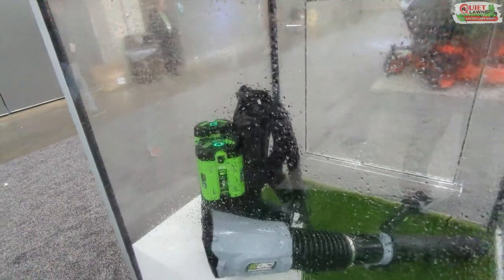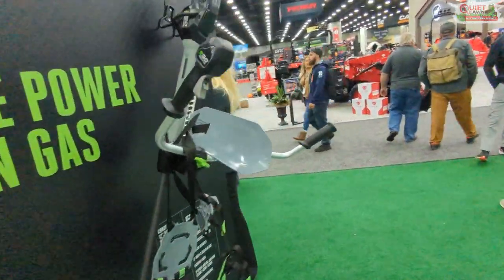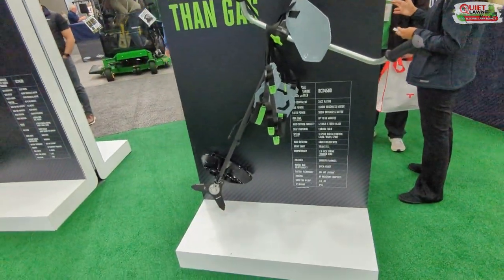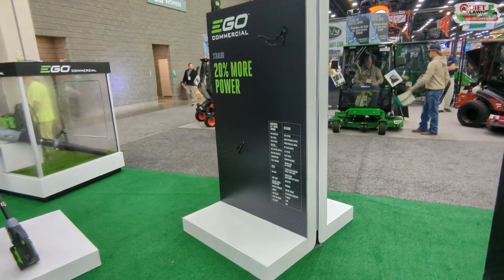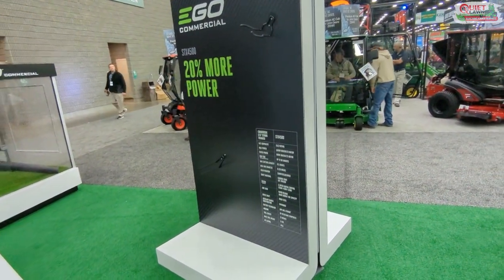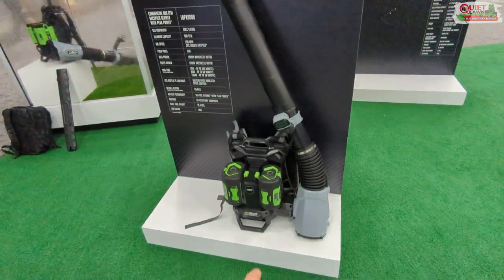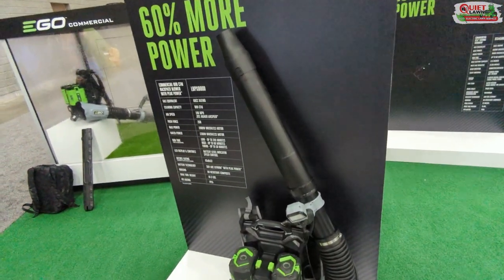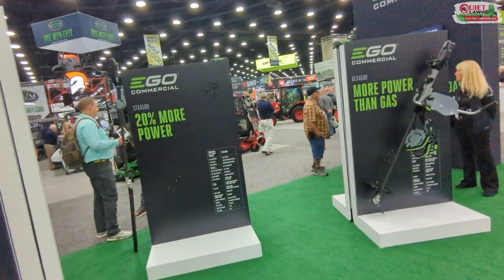We all know EGO batteries are very waterproof — you can see this blower still working despite being underwater for a couple of days. For brush clearing, they've got a motorcycle-grip handlebar trimmer with a pretty beefy brush blade. They also have a new 800 CFM blower that uses dual batteries, which is pretty cool.